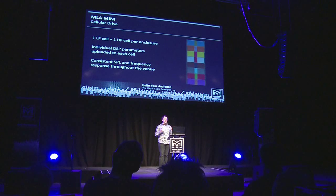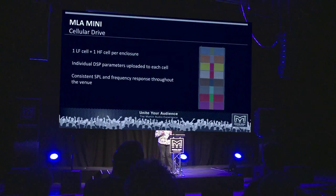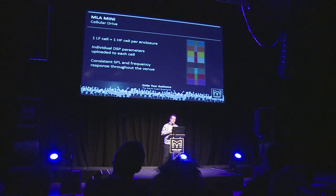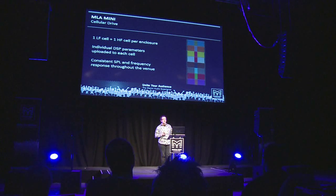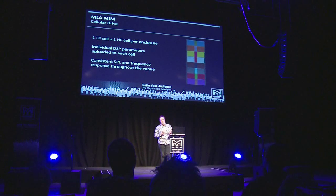The cornerstone of the MLA Mini hardware, just like MLA and MLA Compact, is the cellular drive technique. Each acoustic cell within the system has its own amplifier and DSP channel. The optimization software configures the DSP filters for each of those cells in the array. A particular kind of filter called the FIR — finite impulse response filter — is used because the optimization technique yields filters that require magnitude and phase to be independent of each other, and no other filter topology allows that other than FIR.